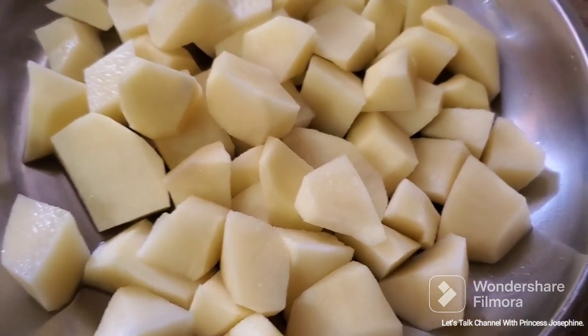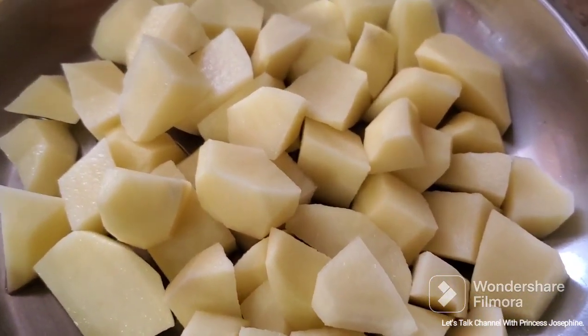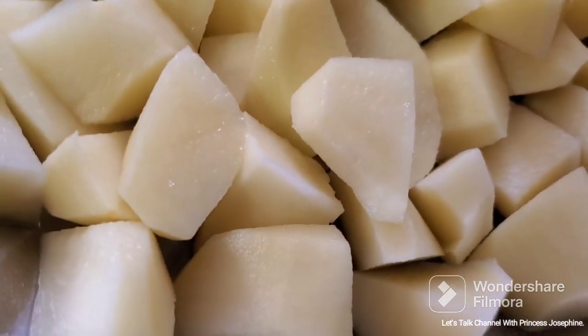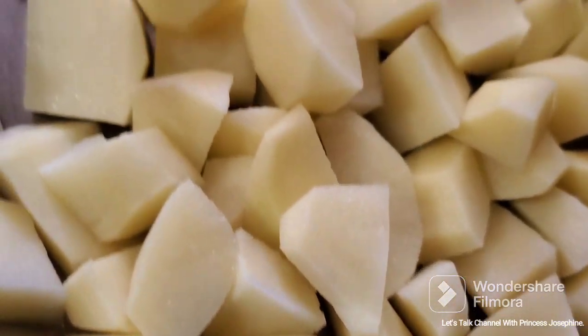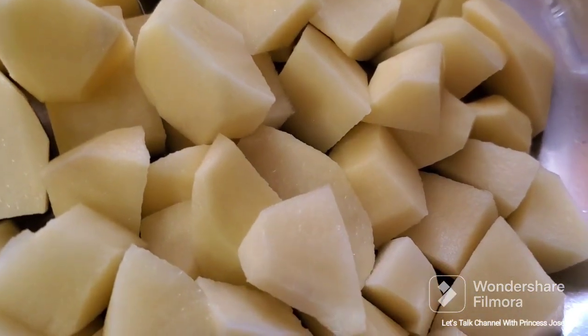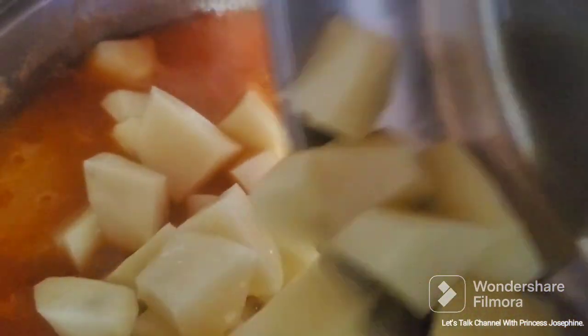Now peel and slice the potato into small pieces. Make sure it's nice and clean. Now add the potato.